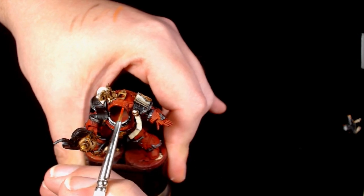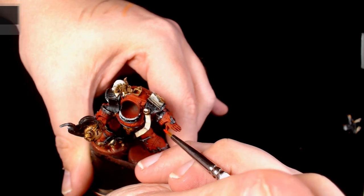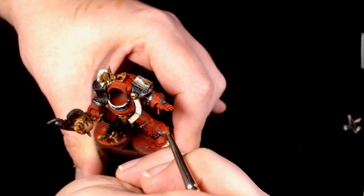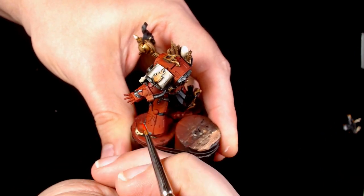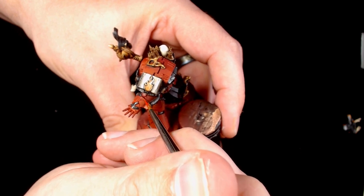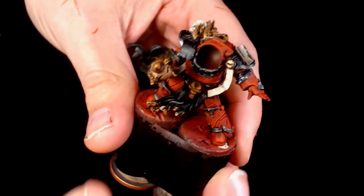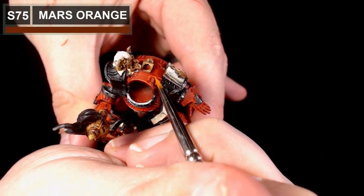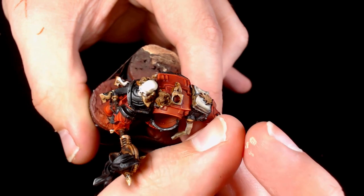Now we're going on to the edge highlights of the Power Armour, doing a couple of edges using the flat of a brush as much as possible. This is Aldebaran Red - a nice orangey red - really works well over the colours we've got for the base of the armour, and it's just going to start bringing those edges out really nicely and sharply while still staying with the right sort of tone as the armour would dictate. Once we've gone around with the Aldebaran on all the edges, now we're going back over again with Mars Orange, just to brighten up those highlights a little bit more and make them pop out just a little bit to make the model really stand out.